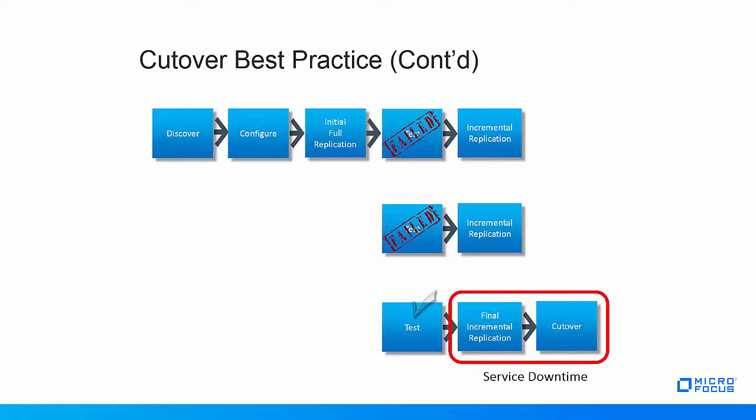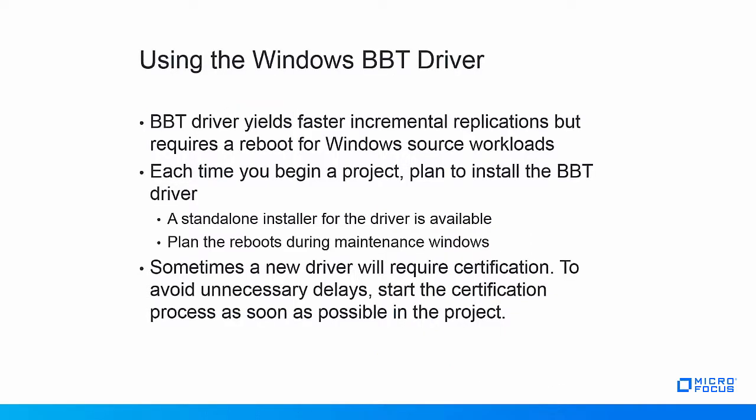Note that performing regular incremental replications also has another advantage. If performed at roughly the same interval, it will allow you to predict how long the final incremental replication will take, giving an idea about the expected service downtime when cutting over. For Windows source workloads, the time needed for the final incremental replication can be reduced even further by using the block-based transfer, or BBT, driver for the migration process. Remember that installing this driver requires the source workload to be rebooted.